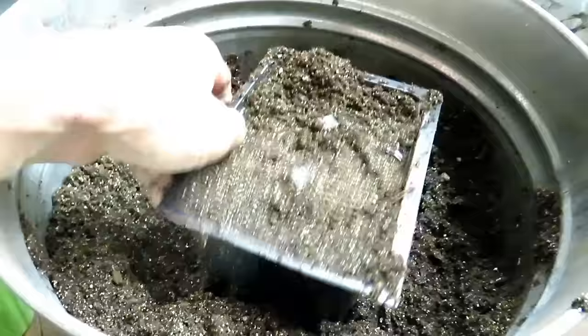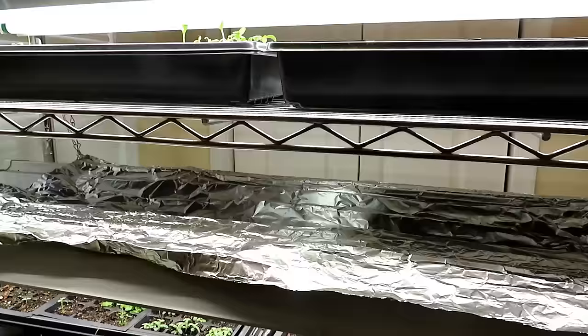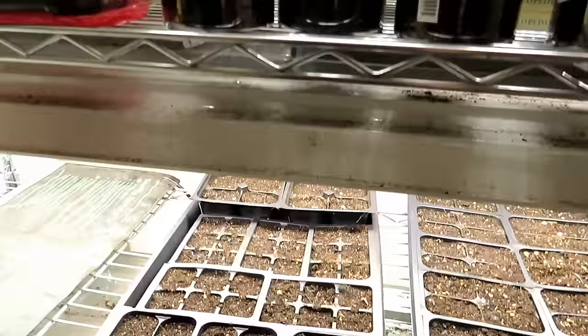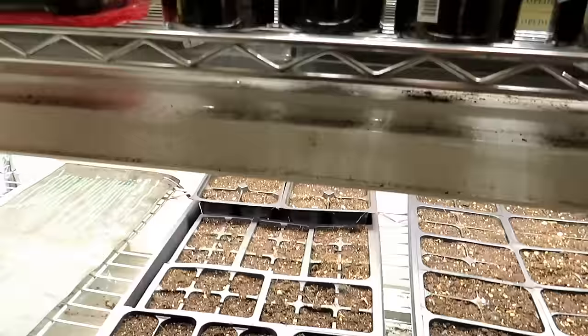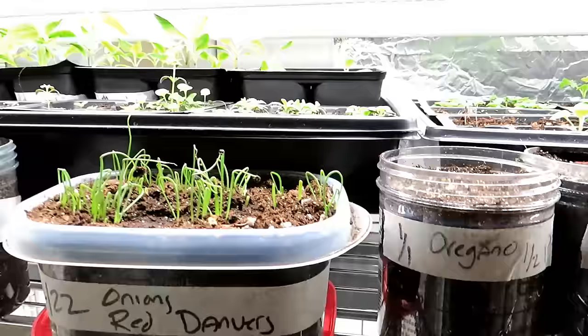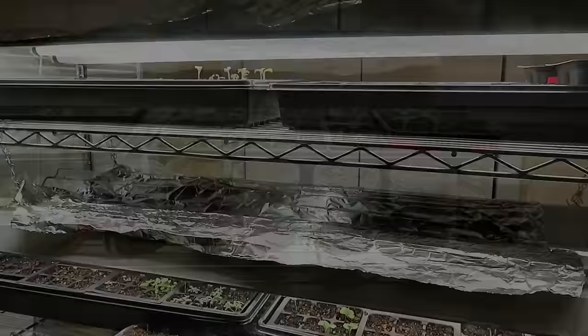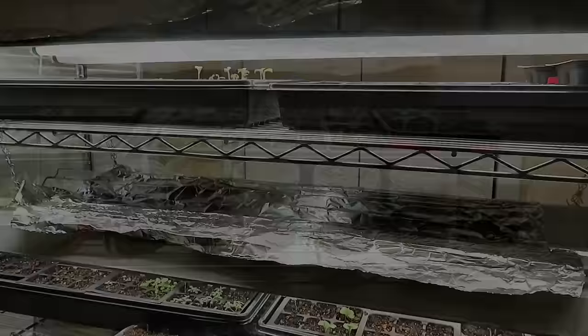That's the basic setup for getting your seed starting mix made from scratch — getting it saturated to hold water, nice and dark. Fertilizing we'll do later. Set up whatever trays and cells you want and get ready for planting. Everything you see growing here has been set up this way — four cells, smaller six cells, larger six cells in the back. Please subscribe; I'll be doing a whole series, and I'll continue covering getting plants out into your garden.